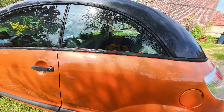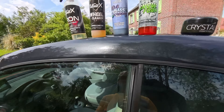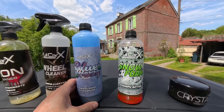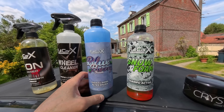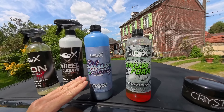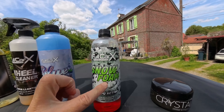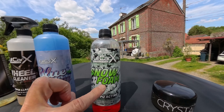Le Blueberry Foam, c'est une mousse qui permet, avec un canon à mousse, de pulvériser une mousse très épaisse pour pré-laver le véhicule. Ça permet de faire glisser les contaminants avant le lavage. Ensuite j'ai utilisé le shampoing actif, qui peut être utilisé en foam également — il fonctionne très bien et fait une mousse très épaisse. Puis j'ai passé la serviette de décontamination.